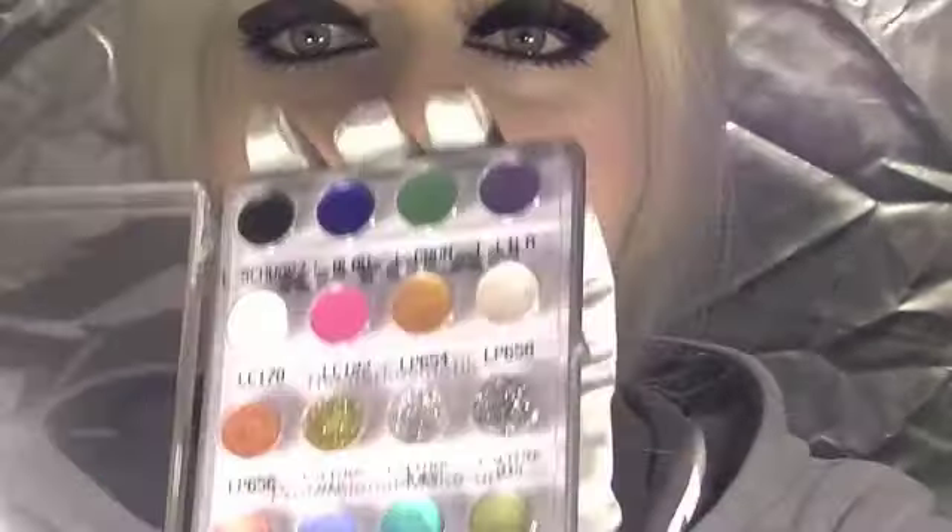I started with a concealer and placed that all over my lips, then went over with some lip gloss to make it glossy. Using a lip brush I used this iridescent white by Creolin — just make a little highlight above the cupid's bow and outline your lips. Then I placed a little bit just in the center to give it a pop of 3D highlight.